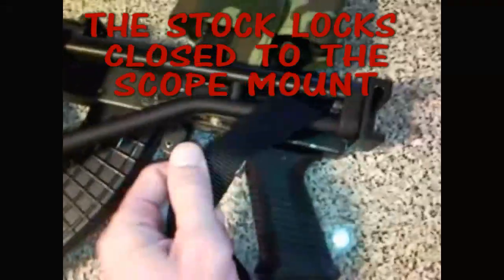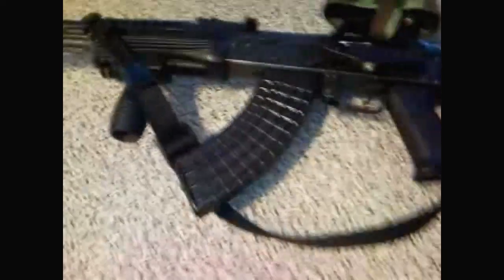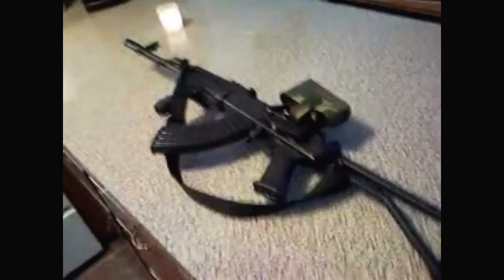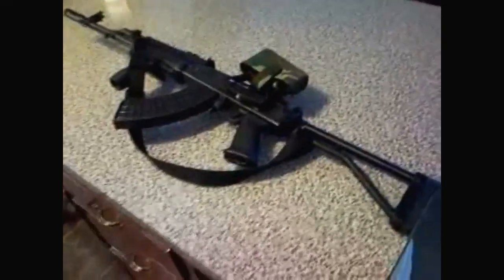So what I did was I slung my sling through the back of the buttstock here. Let me show you. Feels good, feels pretty natural, doesn't get in the way. I like the way it looks. So that's basically the final word on this.